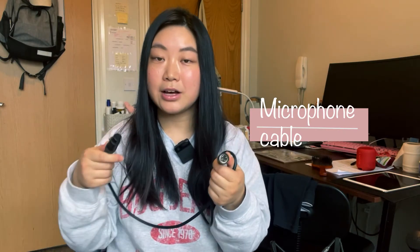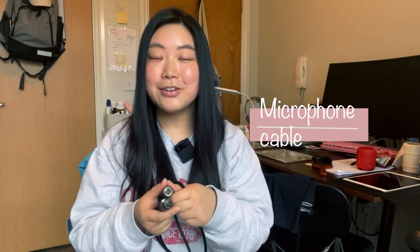Next, you have to prepare an audio interface. This brand is Focusrite, and it comes with an original data cable. After that, you need to prepare a balanced microphone cable with male-to-female XLR plugs. This cable is for connecting your microphone to the interface.